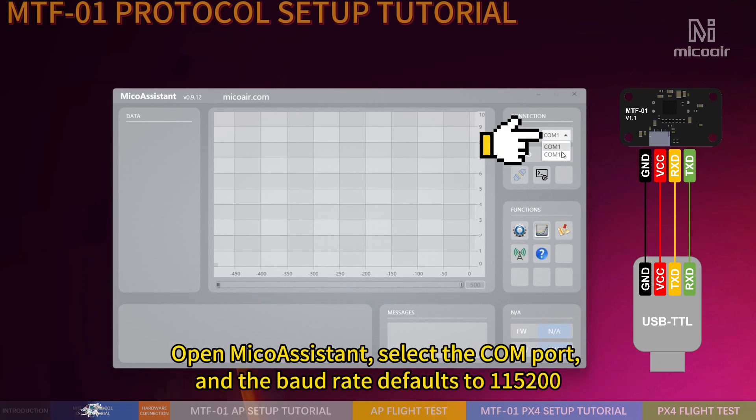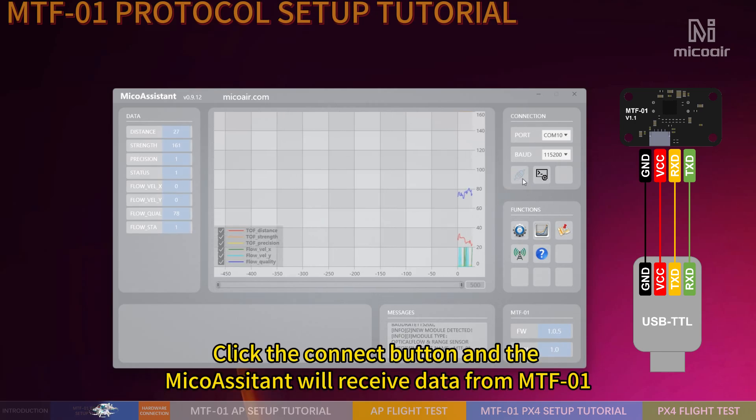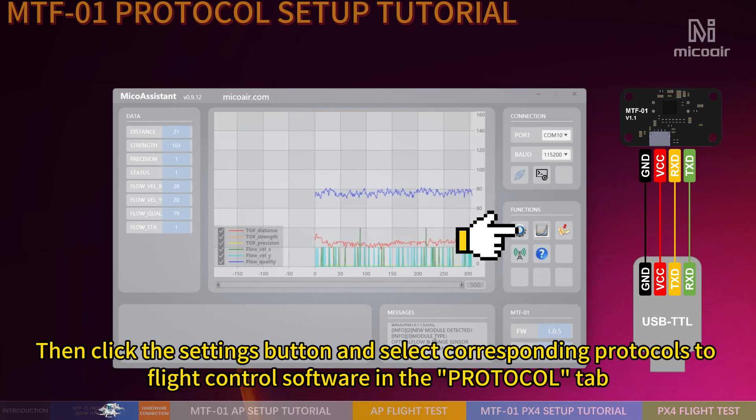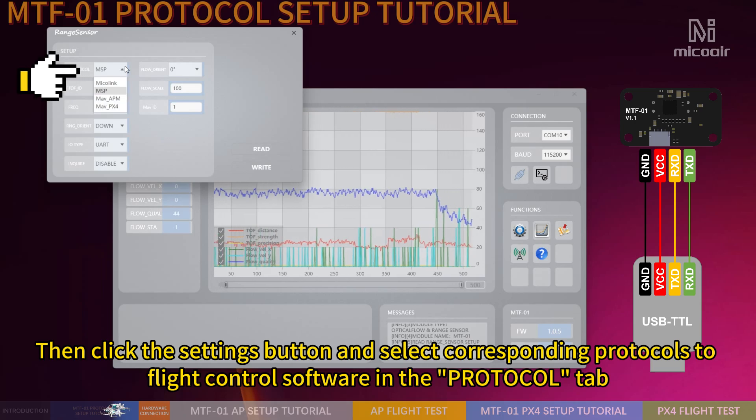Open Microassistant, select the COM port, and the baud rate defaults to 115,200. Click the Connect button and the Microassistant will receive data from MTF-01. Then click the Settings button and select the corresponding protocol for your flight control software in the Protocol tab.